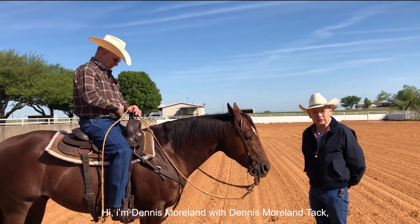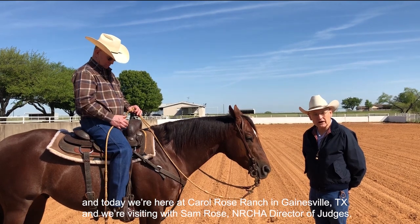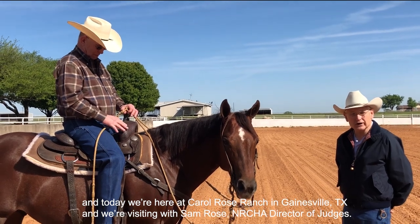Hi, I'm Dennis Moreland with Dennis Moreland TAC. Today we're here at Carroll Rose Ranch in Gainesville, Texas, visiting with Sam Rose, NRCHA Director of Judges.